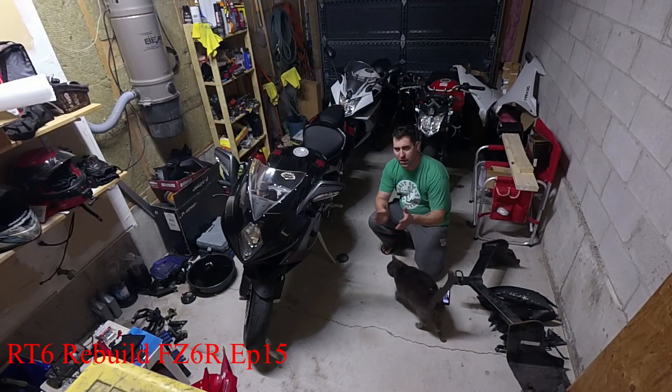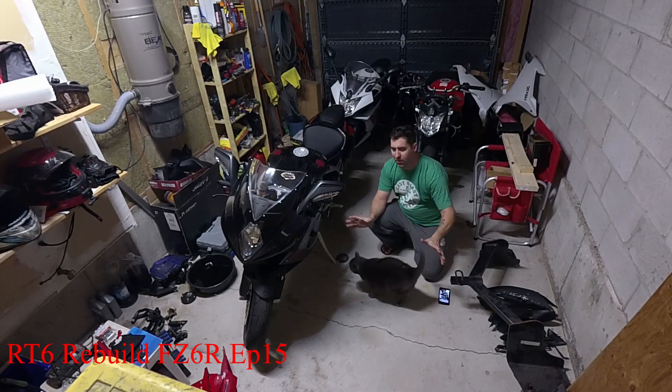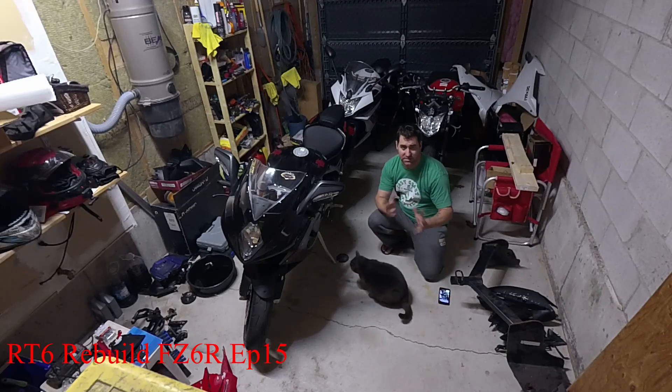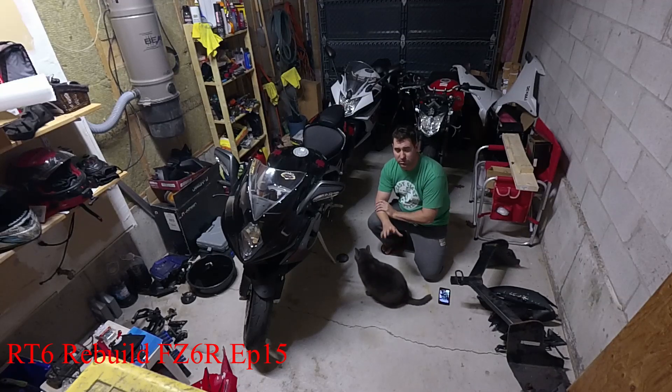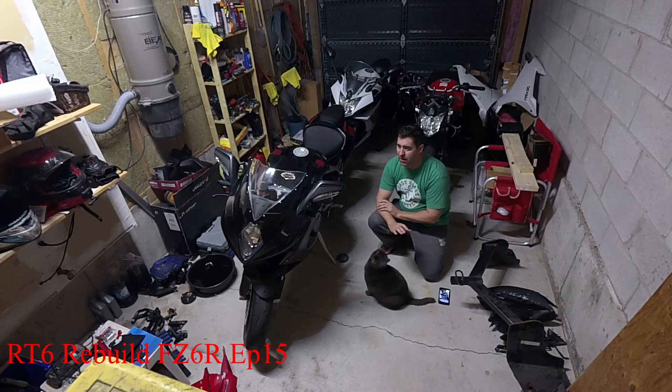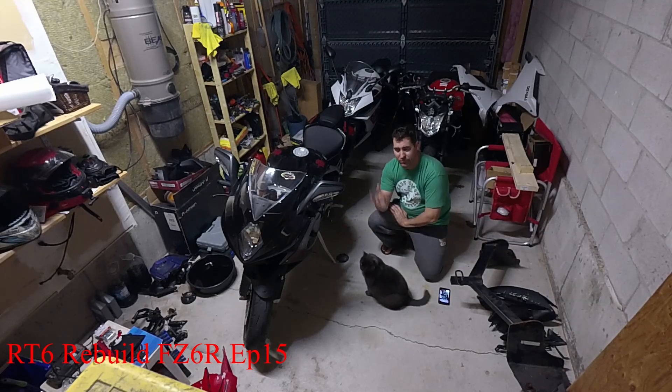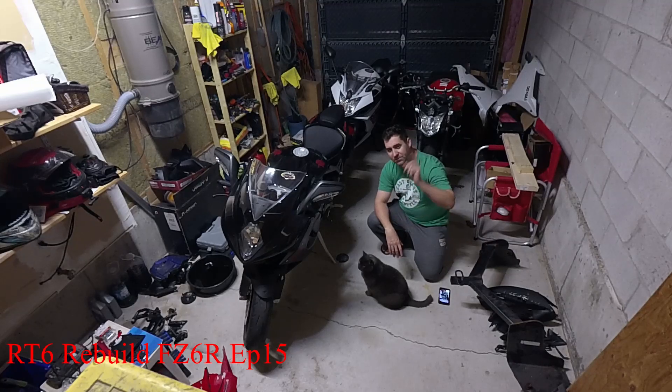I'm going to end the video there. All the fairings are together on the FZ6R. There are a couple small issues we're still going to deal with and a couple things we still have to replace on the bike, so there are still a couple episodes to come. For everyone in Canada, happy long weekend and happy Thanksgiving — go grab a beer, slam back some turkey, and take a nap on the couch. Like, subscribe — we'll see you next time.